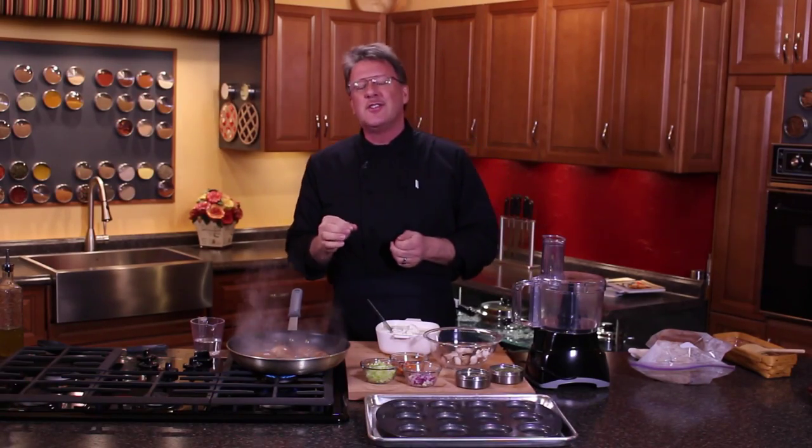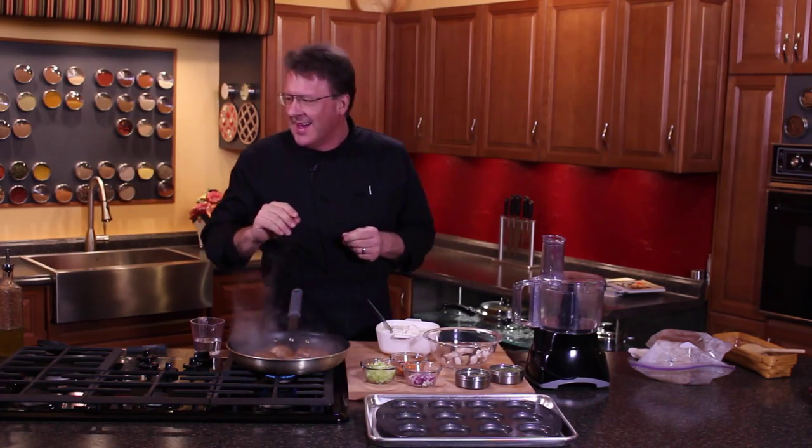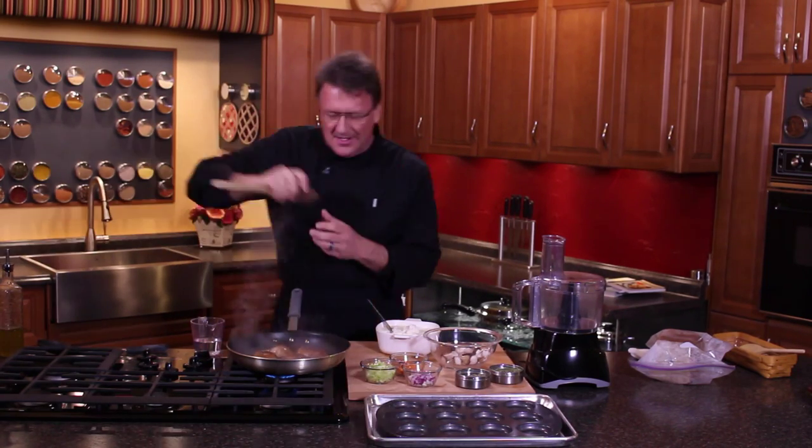Hi, Mark Anthony here to show you how to cheat your way to a better stuffed portobello mushroom. I've got a way that you are gonna love to do these.